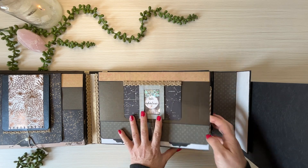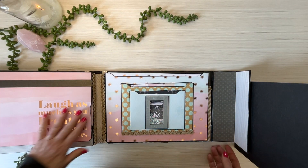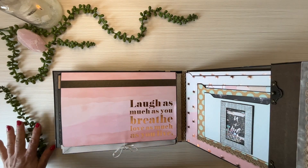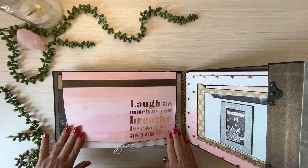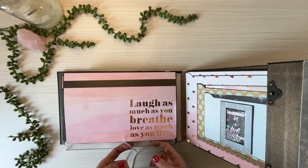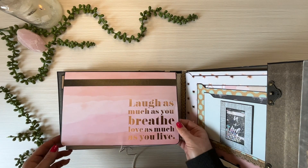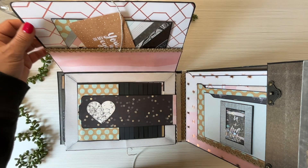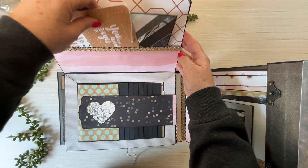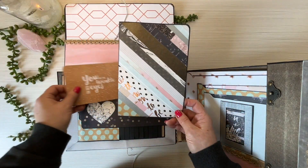They're hard to say goodbye to, but you get the idea. This could actually also be a wedding album — just thinking about it now. 'Laugh as much as you breathe, love as much as you live' — isn't that a fantastic quote to aspire to? Gorgeous. I love this paper.